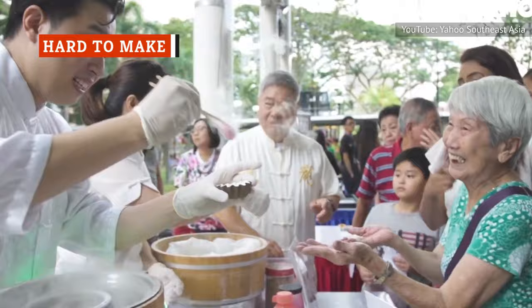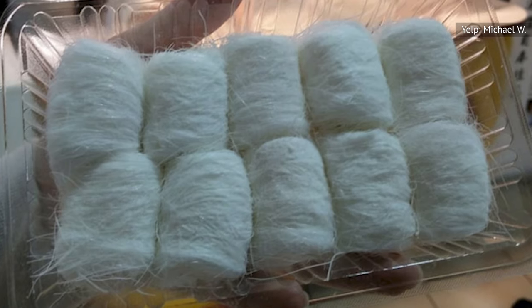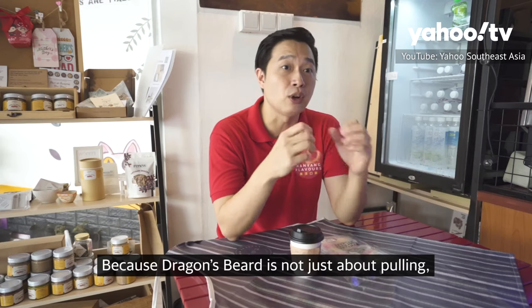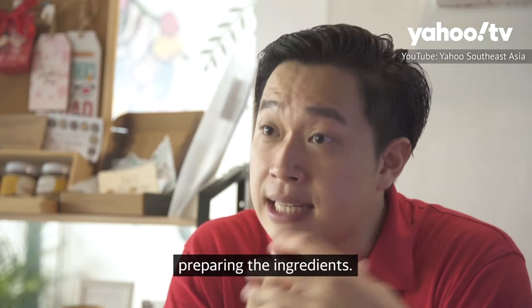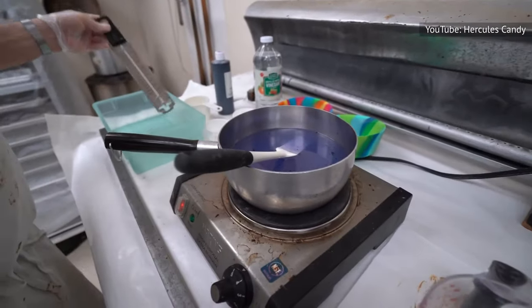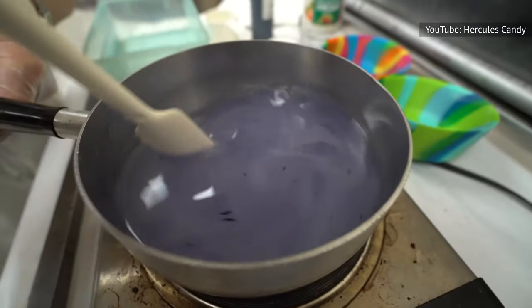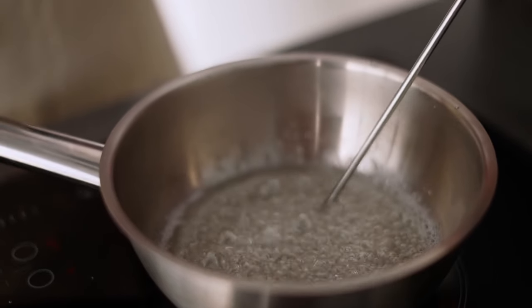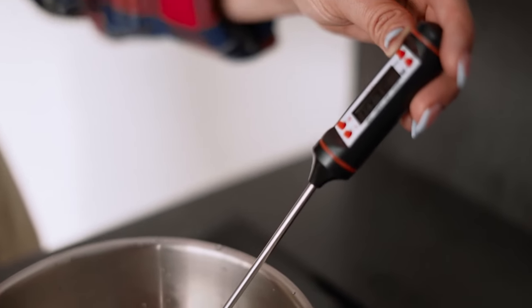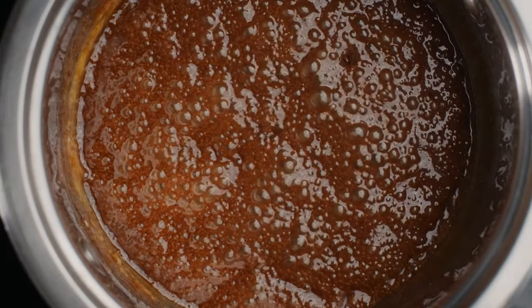Making Dragon's Beard candy takes time, skill, and plenty of cleanup. There are pitfalls at every step of the process, and even a small mistake can mean starting over from the beginning. The first potential issue comes with boiling the sugar syrup. Sugar syrup requires patience — it needs to be constantly monitored as it slowly heats to the proper temperature. And as it boils, you have to wipe down the inside of the pot, or sugar crystals that form on the sides can fall in and jeopardize the texture of the entire batch.